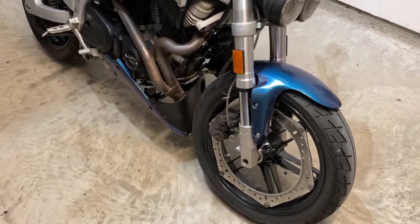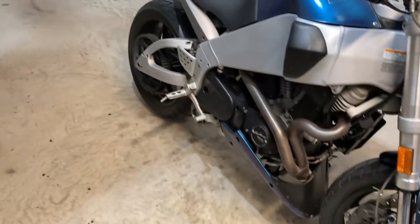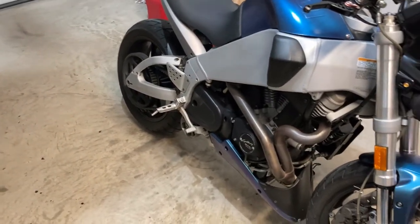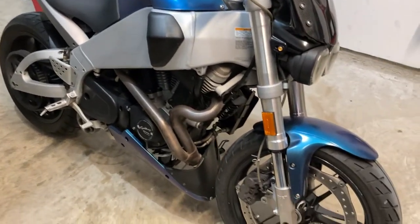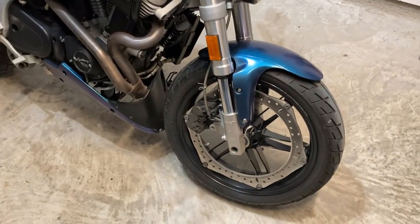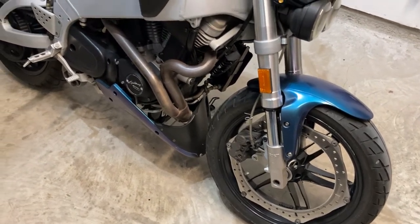Anyway, that's kind of it on the Shinkos. I'll put a link down below if you're interested in getting some — you may not be now that you've heard me say all this. I know Shinko does make some sportier tires, and maybe some of y'all have used them before and had good success under harder riding conditions.